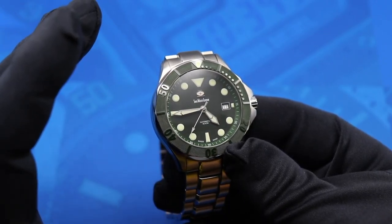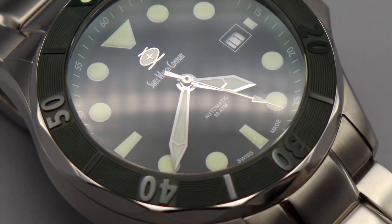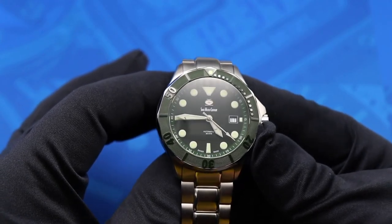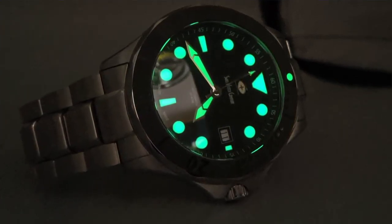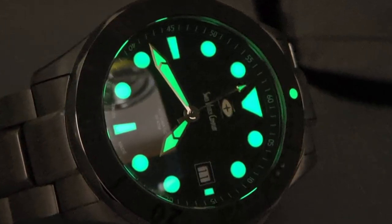I really love the handset on this SWC Diver. They are a great choice from a style standpoint and also the correct length — the minute hand runs all the way out to the chapter ring track on the outside, and the hour hand reaches the hour markers perfectly. The Superluminova is fantastic; according to the SWC website they use 20 layers of Superluminova, and you can definitely tell — once this watch has spent a little time in the sun, it is lit up like a torch when the lights go out.